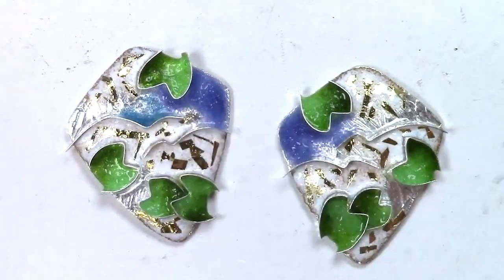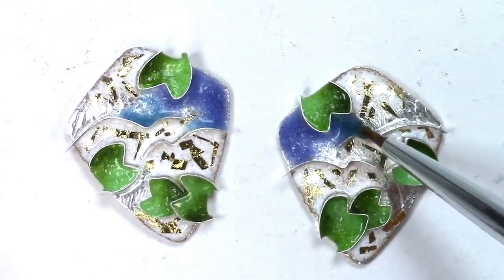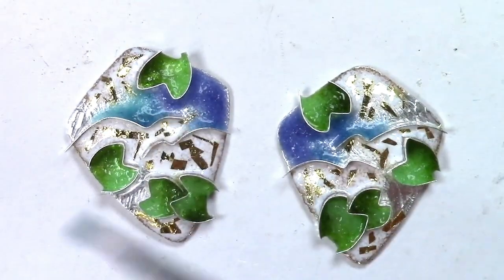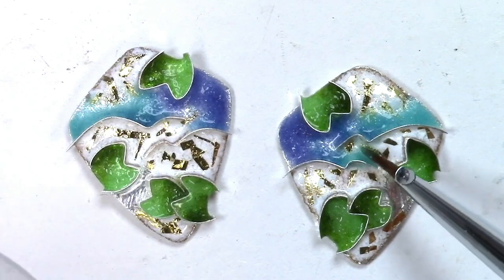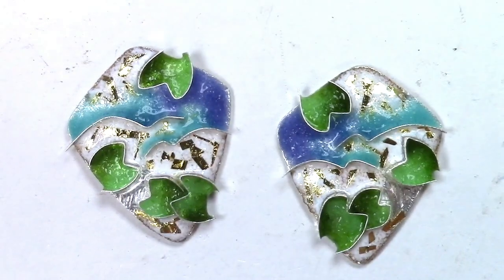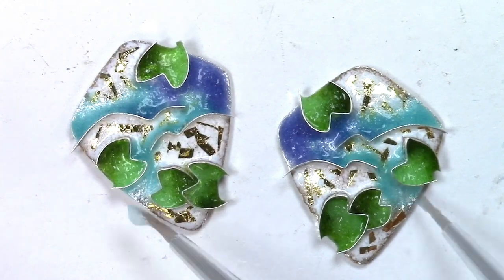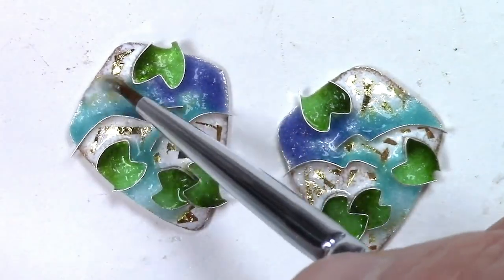I'm going to add some blues and then begin to change the color into teals. I'm blending some medium teal enamel into the blue, but there's going to be a lot of contrast if I bring that over the white. So I'm going to be blending some lighter teal colors to blend up over the white and the gold areas.